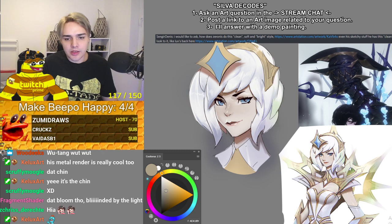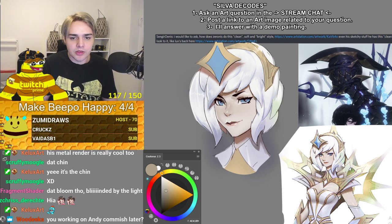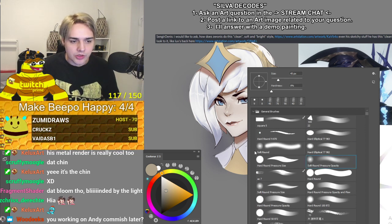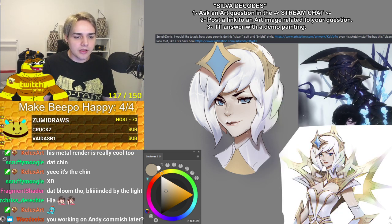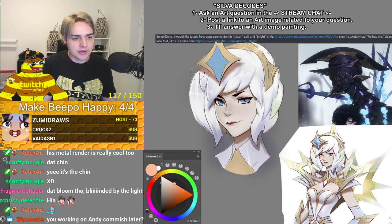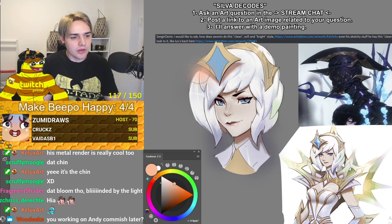And then the last thing he does on top of everything — on top of the line art, etc. — is color dodge, which turns his line art into color. Like it adds a little color to everything.